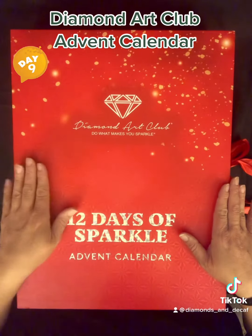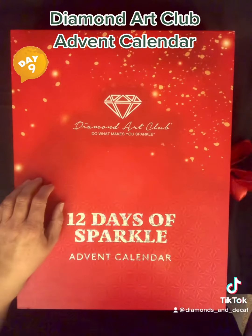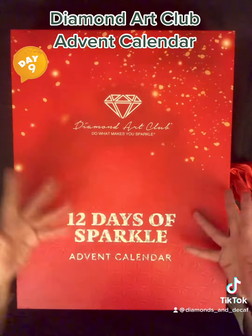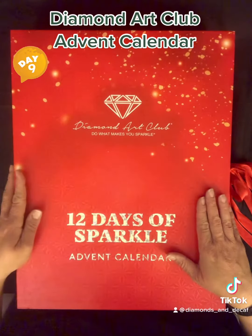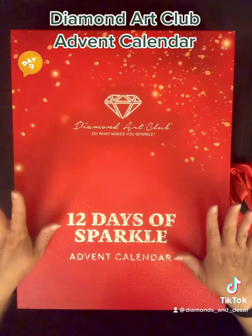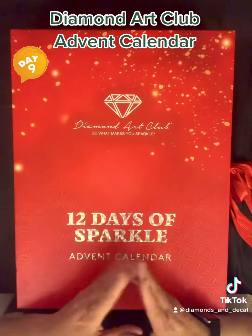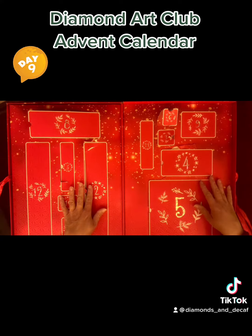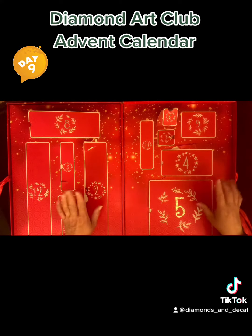This video will contain spoilers about me opening this bad boy. Follow along because I'm gonna do one every day — 12 days leading up to Christmas. I hope you guys are doing well and I hope you follow along. This was your last warning! Hey everyone, welcome back to Diamonds and Decaf, my name is Anna.